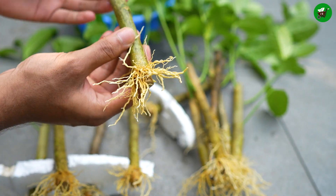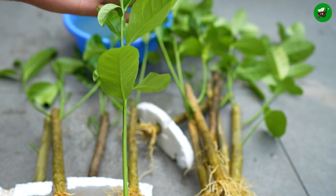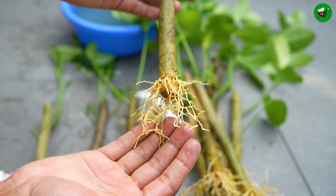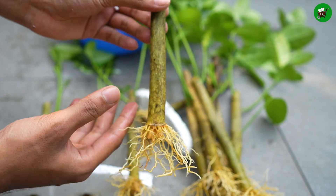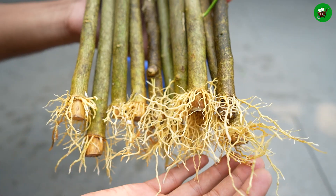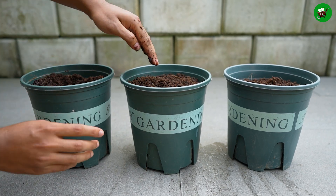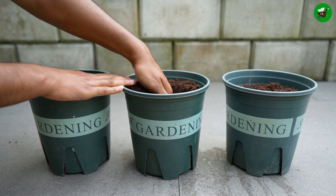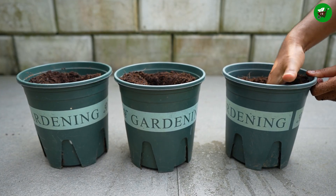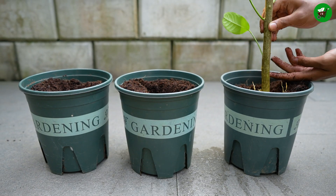After rooting and before full transplant, keep the young plant in a warm spot with bright, indirect light. Avoid intense, direct midday sun right away, as it can scorch the new leaves. Once the cutting has a good root system and shows strong, healthy new growth, it's time to move it to a larger container or its permanent spot in the ground. Spring or early summer is generally the best time for transplanting, to allow the roots to establish before winter.